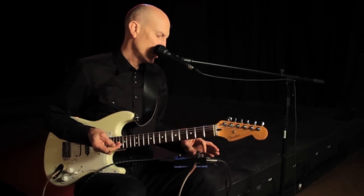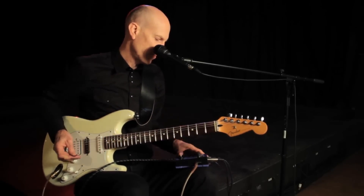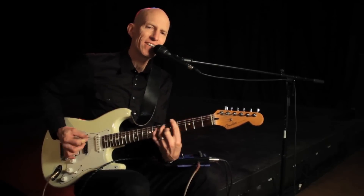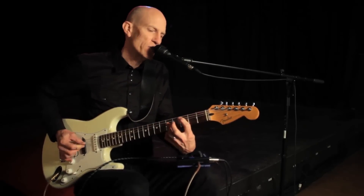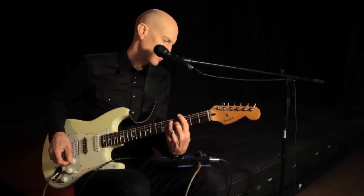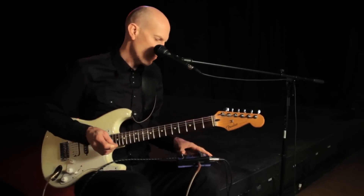Let's pick another one of the combination voicings. That's pretty cool.